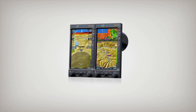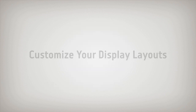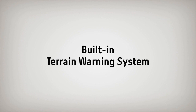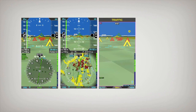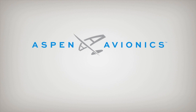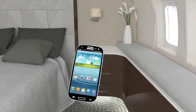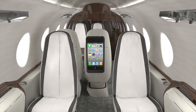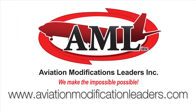Aspen Avionics offers the most flexible and affordable certified synthetic vision system. Try it now, absolutely free, during your first 10 hours of flight when you purchase an Aspen Avionics EFD-1000 Pro Primary Flight Display. Customizable display layouts enhance the data you need when you need it. Once you try Aspen's Evolution Synthetic Vision, we think you'll never look at your PFD the same way again. AML's patent-pending wireless induction charging system eliminates confusion over charging cables, cuts down cockpit cable clutter, and allows you and your passengers to fly cordless. www.AviationModificationLeaders.com